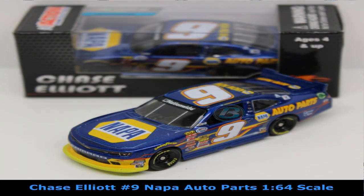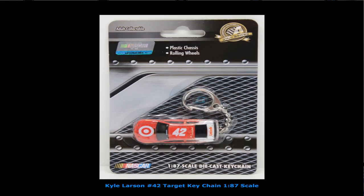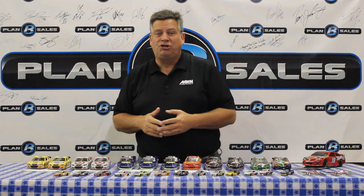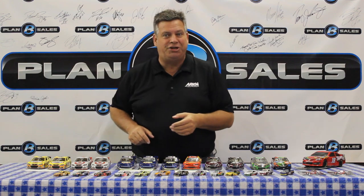Chase Elliott's Chevy Camaro from Junior Motorsports is available in 1:64 scale as well. And finally, 1:87 scale pull cars — here's Kyle Larson's pull car. This is where you pull it back and it rolls, and this is also a keychain for all you Kyle Larson fans. So we have a wide gamut of race cars here, representing a lot of the young talent and some of the old veterans, available now at your local diecast dealers or at planbsales.com.